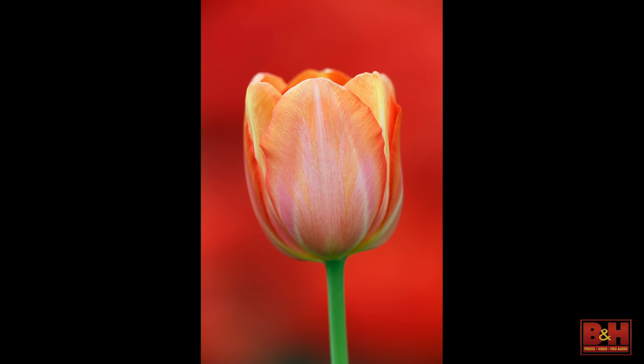I'm at Keukenhof with a 600 lens and a 1.4 teleconverter, using that three-degree angle of view to narrow down the background, avoid a million flowers, and pick the background I want. The final piece was how high to be — if I get too high, I get green; if I get too low, I get stuff in the background. Pick the right perspective.